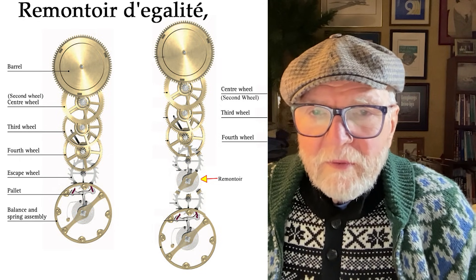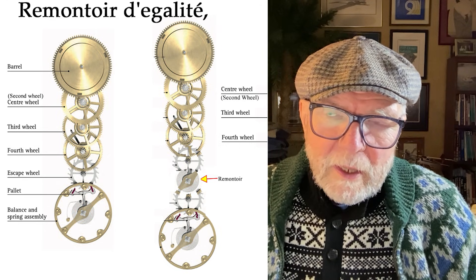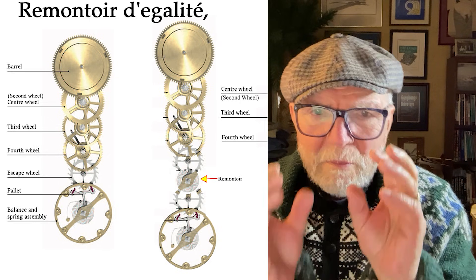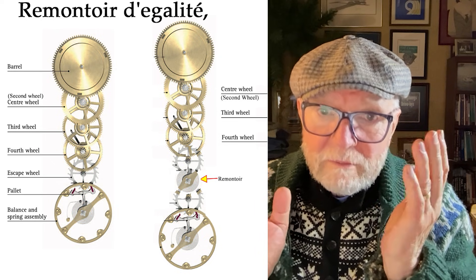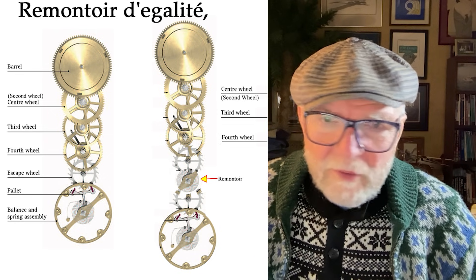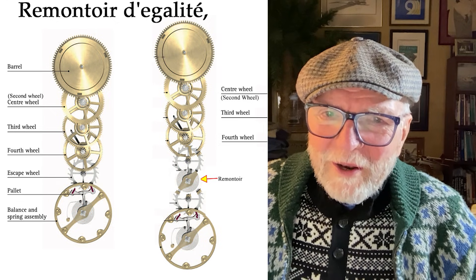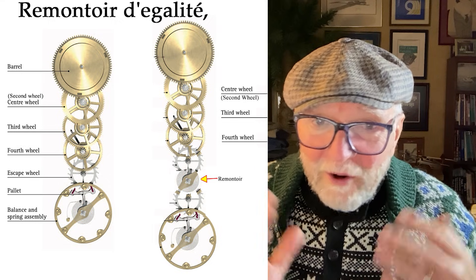Even Abraham Breguet saw this as a problem and wanted to do something about it. One thing was to create a Remontoir de Galette. Essentially what this means is a remontoir — to rewind — so you have equal force. That's essentially what it is. And I set up something that's sort of illustrative of it. The more I went through this, the more I thought my God, I could spend a lot of time trying to figure out the best way to do this.